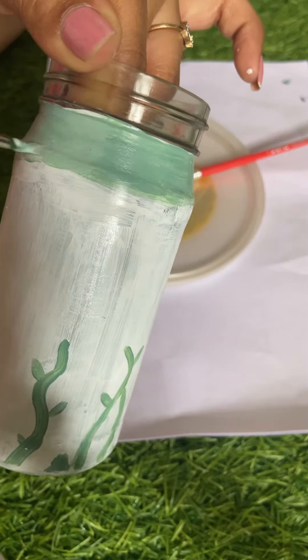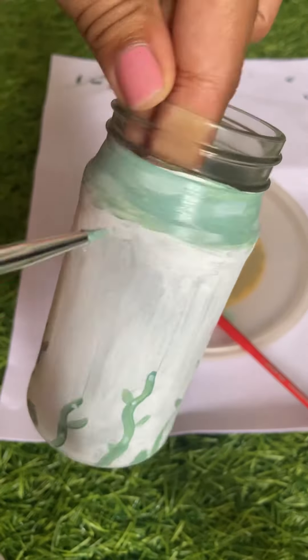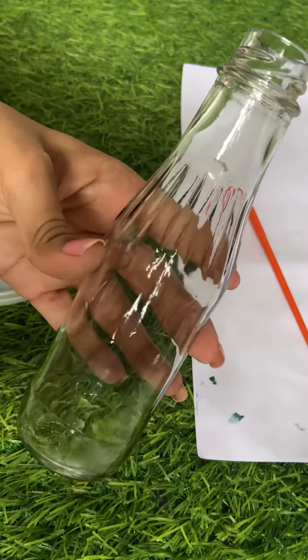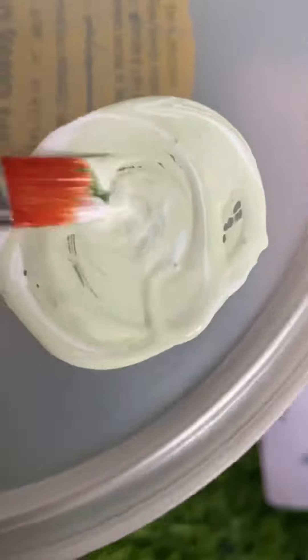At the same time, we have a lot of art work, so we can add a lot to it. Actually, I am a black lover, so I will choose this. So this is a good one. Next, we have a little greenish color, so we mix white and green.